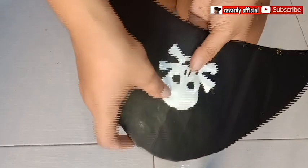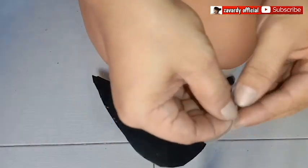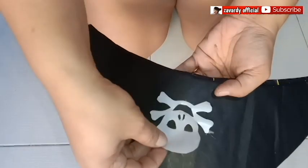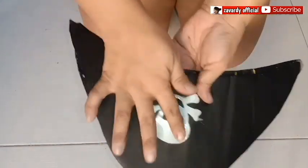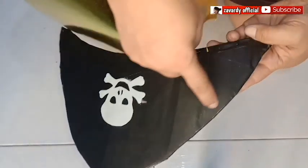I draw a pirate skull, or you may print it on a paper. I used silver adhesive paper to look nice and shiny. I also put gold adhesive paper for lining the hat.